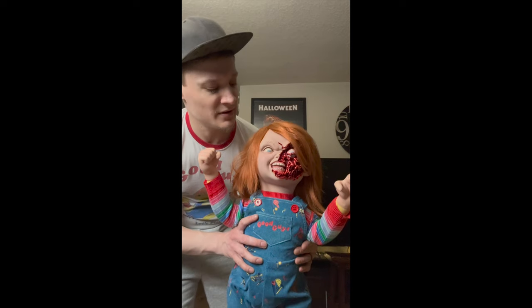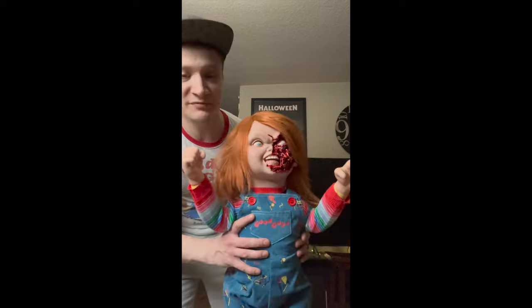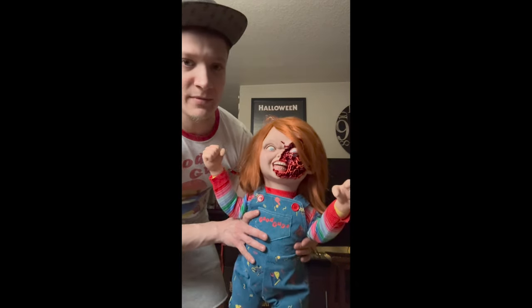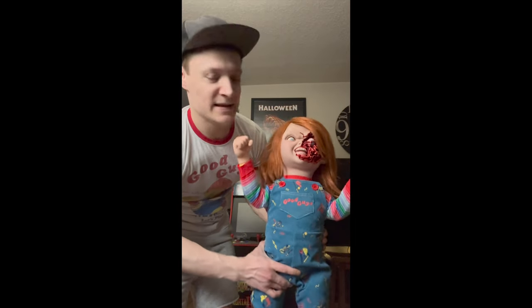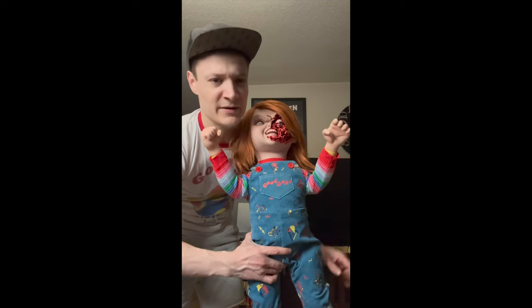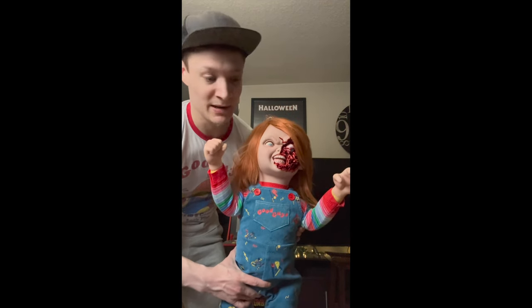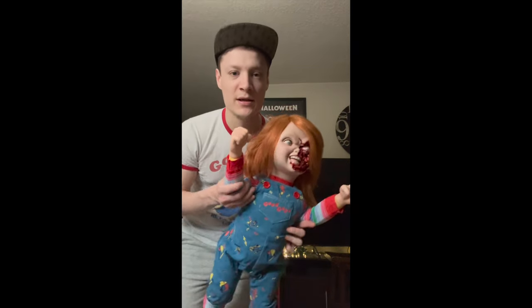That is the end of the unboxing. Yeah, I like it — it's pretty cool, totally worth the money. I'm satisfied with it. I'm going to keep this one out, and I usually keep my other Good Guy doll inside the box. But yeah, thank you for watching everyone — see ya!